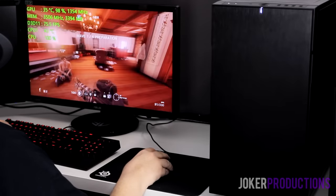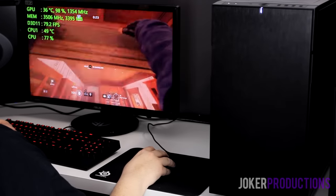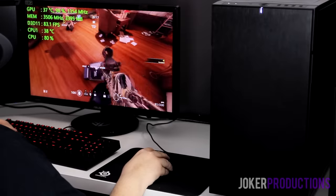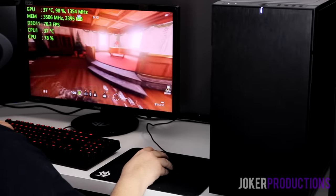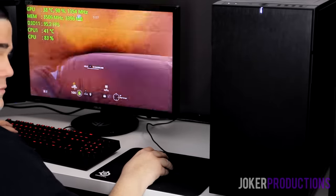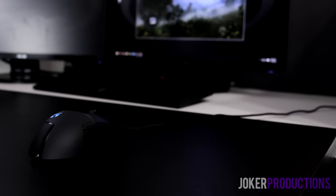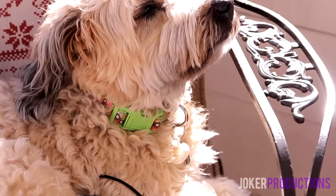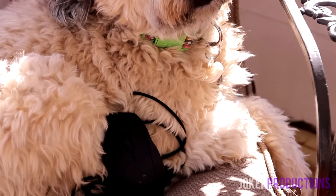The G502 was the big dog on the block when the Caster came out — the Caster kind of stole a little bit of its limelight. Pretty much every tech YouTuber out there, including myself, was saying the Caster is the best mouse under the sun. So I wanted to get the G502 in to test, contacted Logitech, they sent one out for me to try, and I've been using it for the past couple of months. I want to give you my final consensus on what I feel is a better gaming mouse.